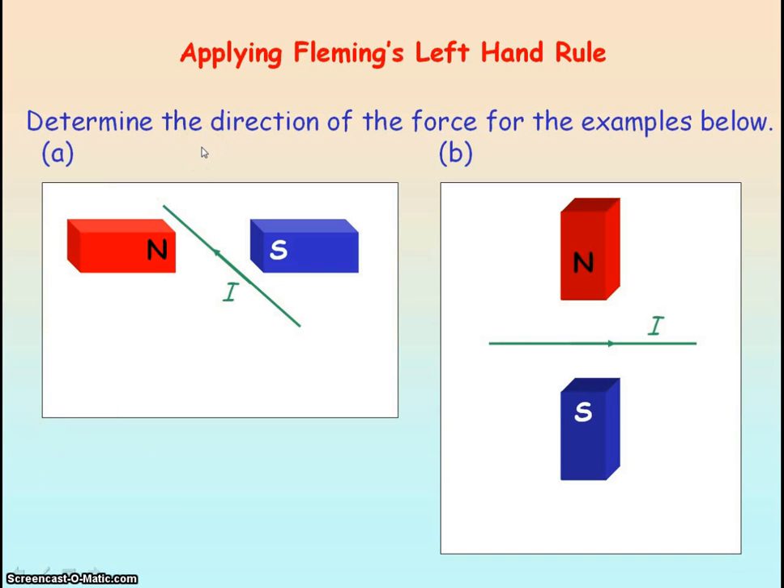Can you determine the direction of the magnetic force acting on the two current-carrying conductors shown? For the first case, take the first finger of your left hand and point it in the direction of the magnetic flux density — from north to south, pointing to the right. Then take the second finger and point it in the direction of the current, into the plane of the screen. Keeping the orientation the same, the thumb points vertically downwards, so the magnetic force on that conductor is vertically downwards.